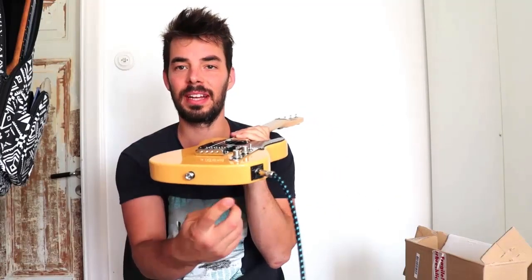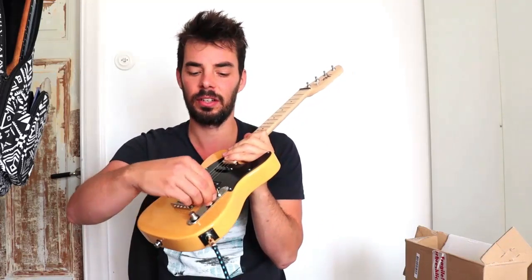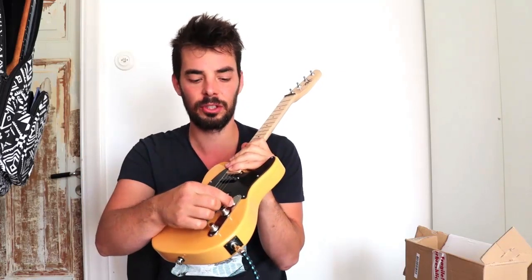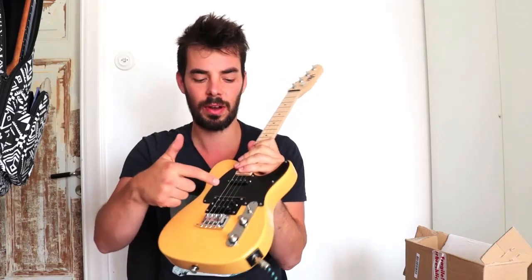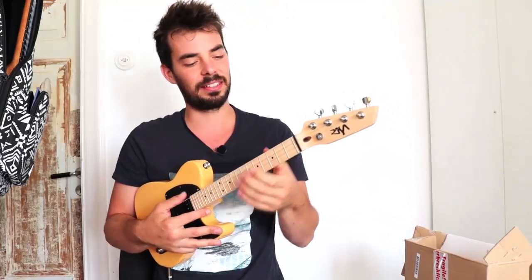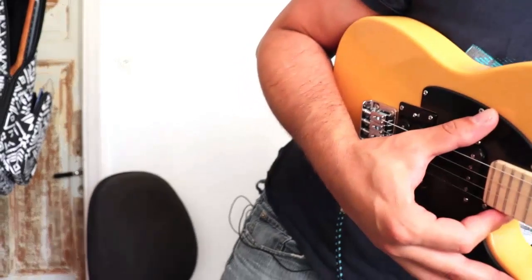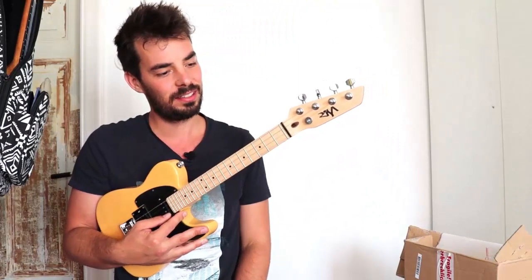I've plugged it in with a cable. We have two knobs here that decide the volume and the tone — the color of your sound. There's also a switch to choose which pickup to use. I'm going to push it up and start with this one, and that's how I'm going to inaugurate this ukulele. Let's give it a listen — there's quite a lot of distortion; we don't need that much to start.